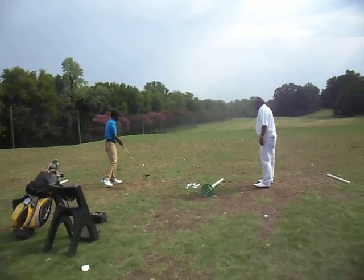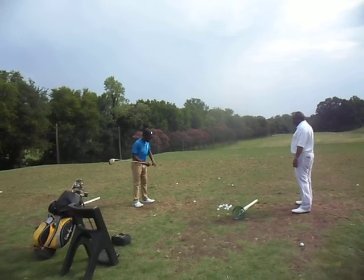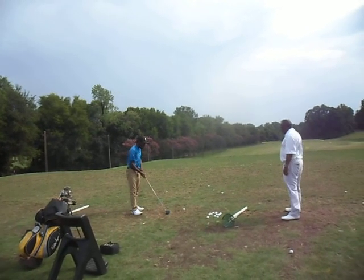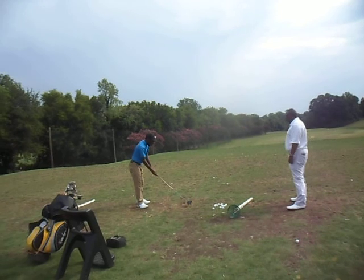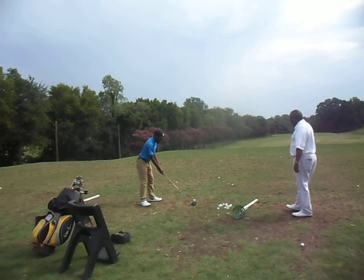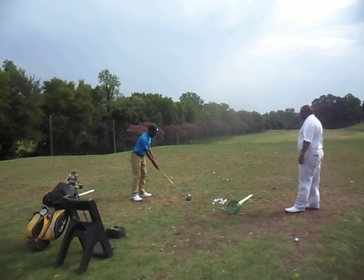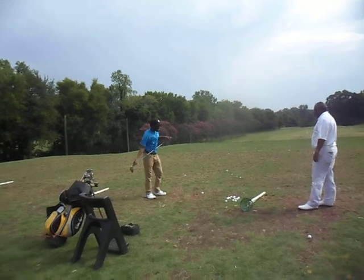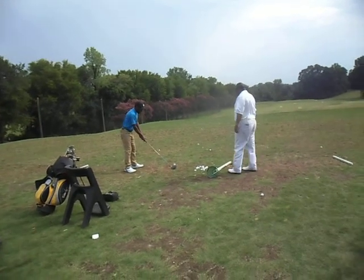We're gonna need more than one lesson with his high and medium fade. Tiger Junior's used to having the club closed, now he's gotta change. So he's got a lot to learn and a lot of fun to do. We gotta get him out of the ten-finger grip and get him back to the overlap.